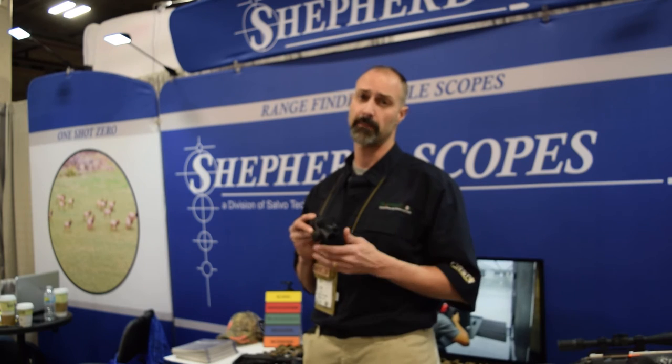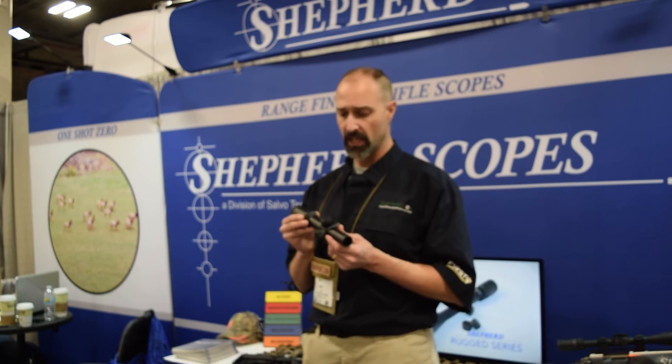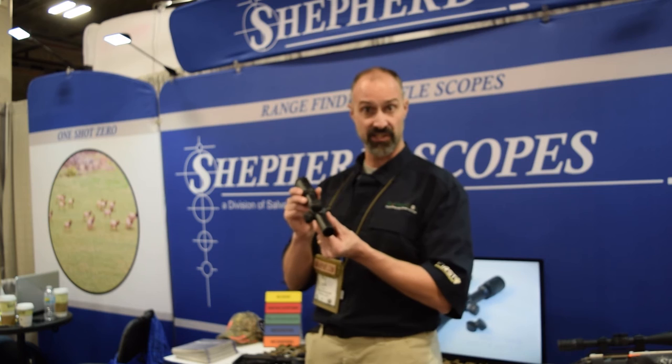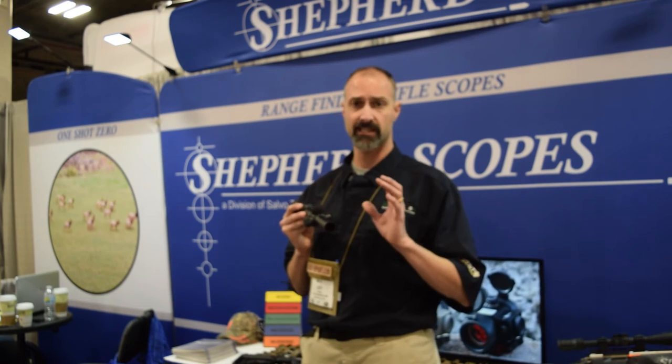If you're not liked and subscribed to the channel, go ahead and do that now because we're going to have a lot of reviews of gear like this throughout the show. One of those is likely going to be an AR that this Phantom will live on for a while. So those are the two products we're going to look at first — the DRS and the Phantom.